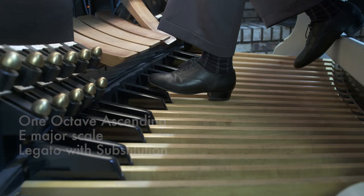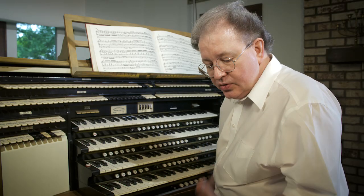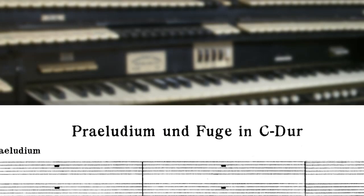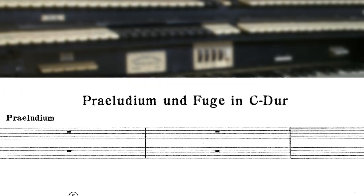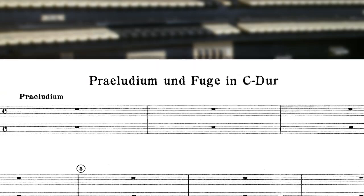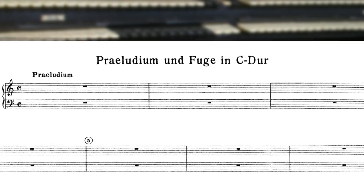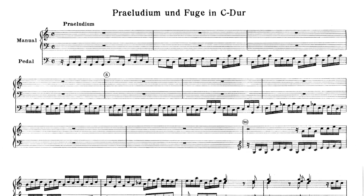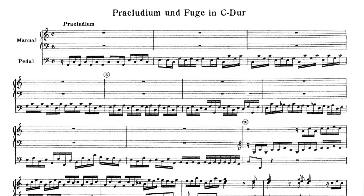These are all pedal techniques that you'll come to know as you gain experience in pedaling. This is a good time to take a look at a typical organ music score. A pianist would know what a piano score is like because it's most often written on only two staves. In an organ score, we have that pair of staves for manuals — two — and then under that, we have the pedal line. So all together, it's a three-stave score.